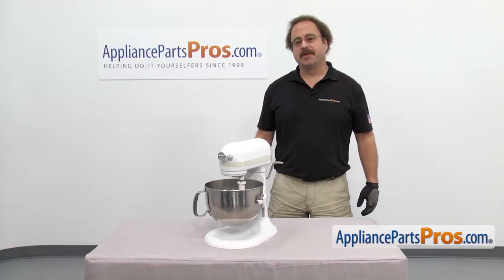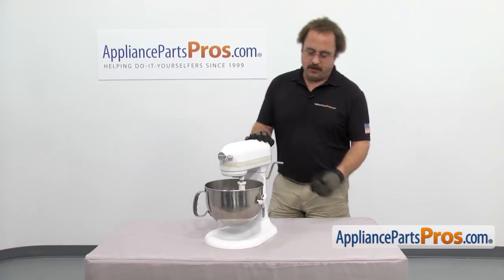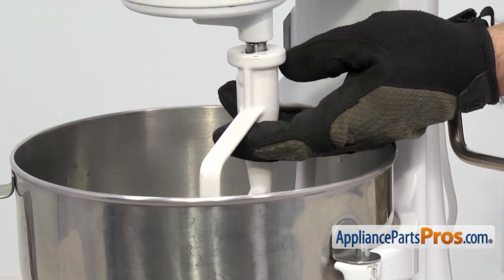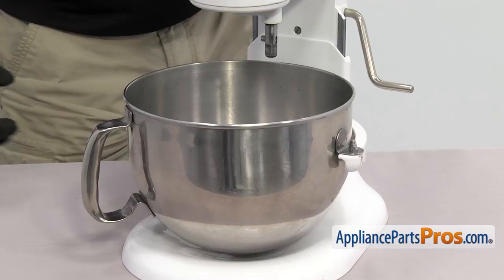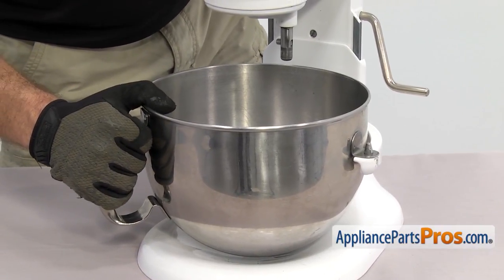In order to change the part, we have to open up the mixer. We're going to take off the accessories just to get them out of the way. You want to make sure the bowl is in the down position. Then we can reach in and take off the beater. All you have to do is lift up on it, turn it clockwise and then let it drop down and pull it out. To get the bowl off, we're just going to lift it off the mounting pegs and pull it out.